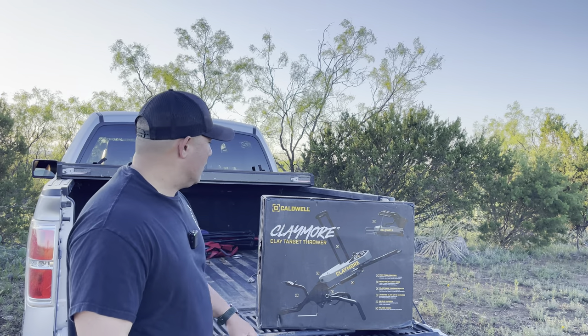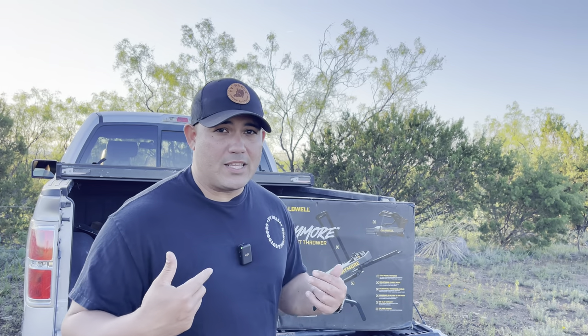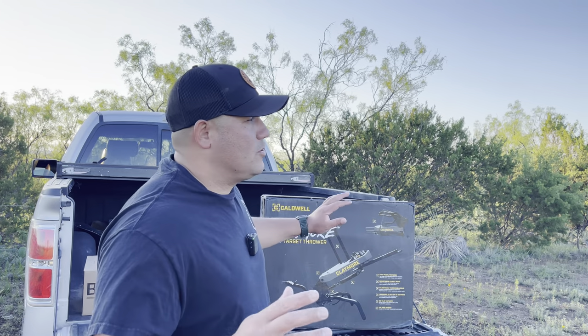Hey guys, check it out — awesome treat for you guys today. We're going to be doing an unboxing of the Codwell Claymore Clay Target Thrower. I'm pretty pumped to add this piece of equipment to the range. It's ideal to have this type of clay thrower because I don't want to be worrying about a battery or a power source, and it's also mobile — I can just toss it to the back of the truck or my car.